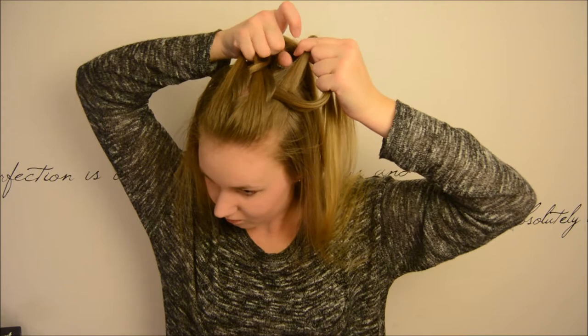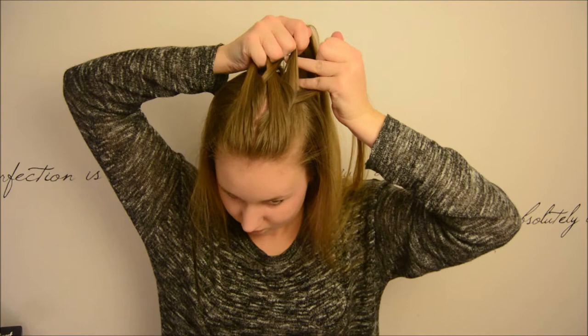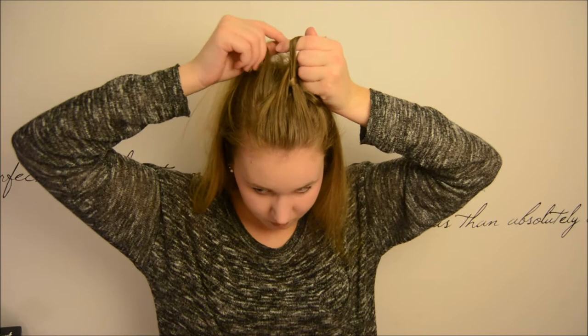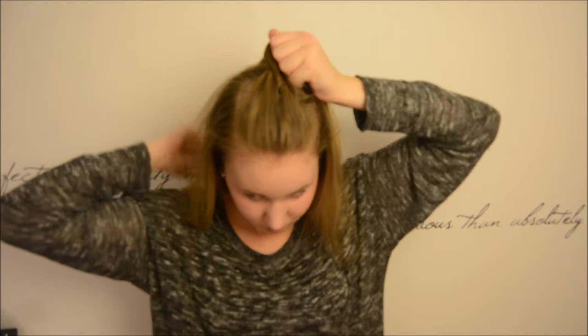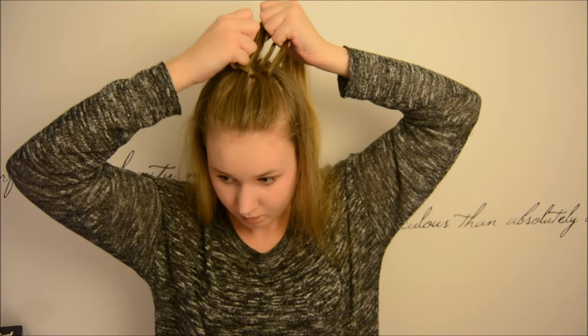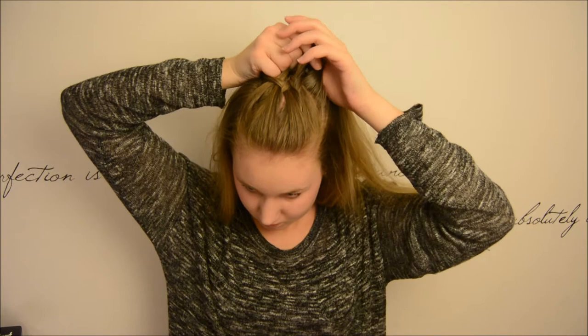Now we will repeat the steps once again. We are going to take our ring finger under and over and our middle finger in between and that pointing finger goes under and over. And now we are adding in one more section between our middle finger and our pointing finger. Then we are going to add in hair with our middle finger and our pointing finger.